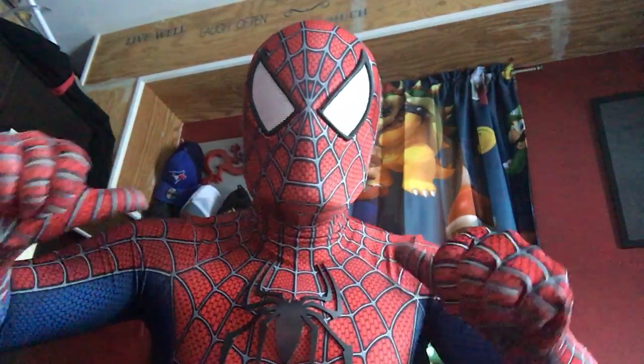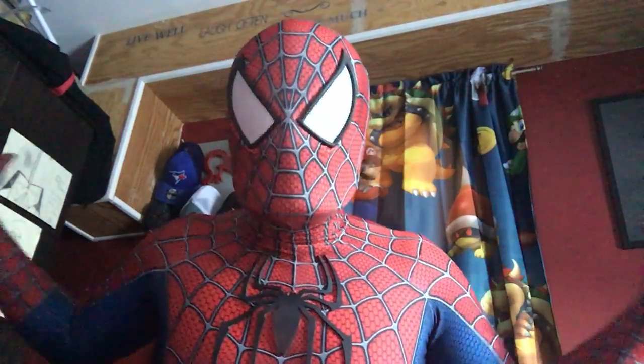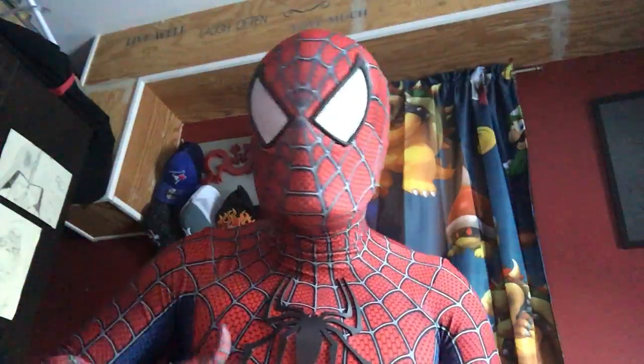Merry Christmas, Wet Pets. It's your boy, the friendly neighborhood Spider-Man. And today, this is a first time in an unboxing for the Spider-Man unboxing today.